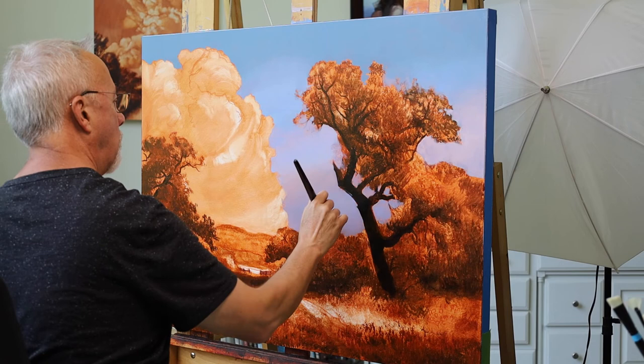I always say I'm stopping and I never do! That was a lot of fun painting with this brush. Make sure you watch the next video where I'll be demonstrating another one of the Aspen Short brushes made by Princeton.